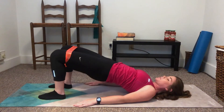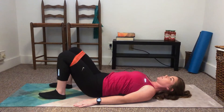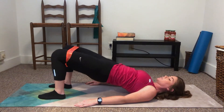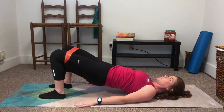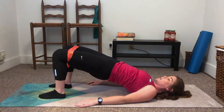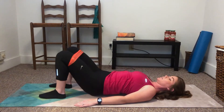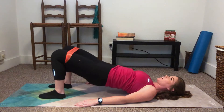Make sure to squeeze those glutes at the top. 1, 2, 3, 4, 5, 6, 7, 8, 9, 10, 11, and 12.